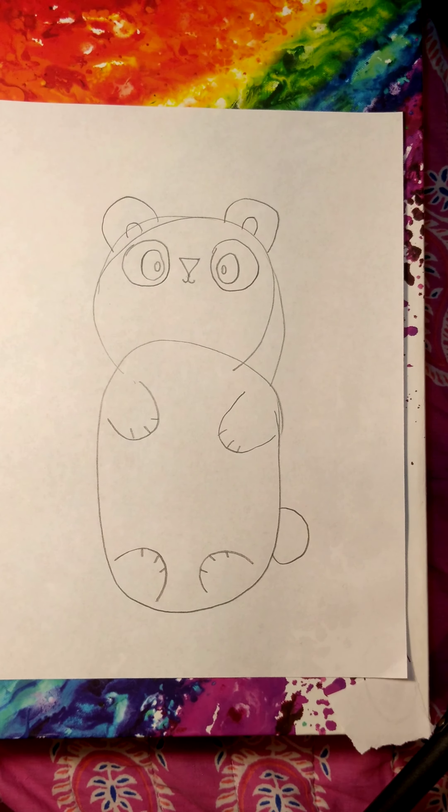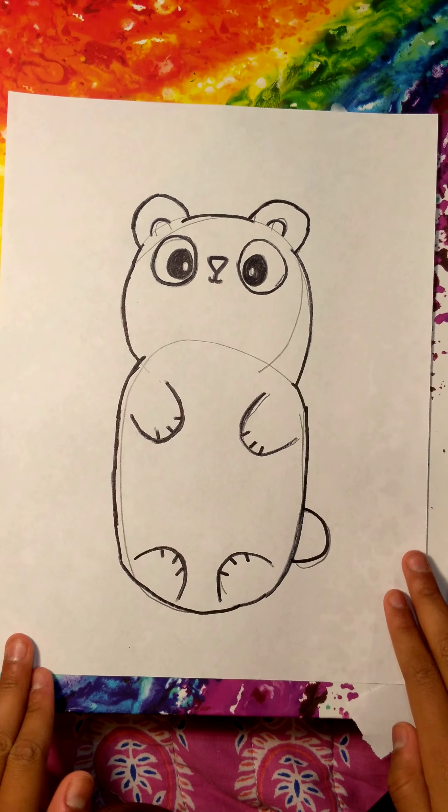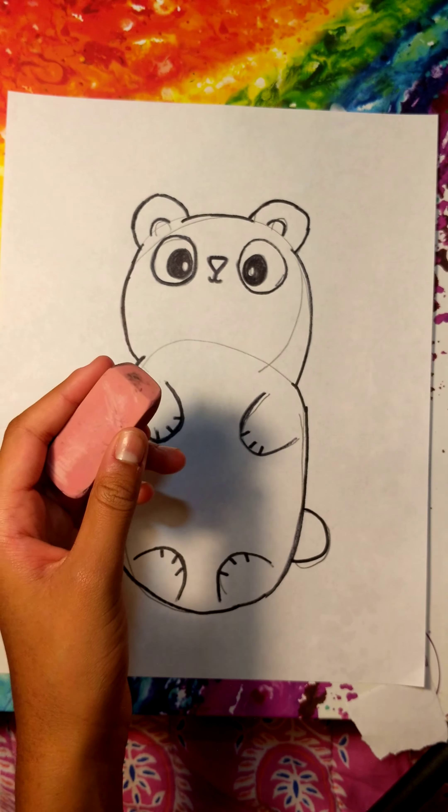Now you're going to take your Sharpie and outline it all. Now that you're done with that, go ahead and take your eraser and erase all the pencil lines.